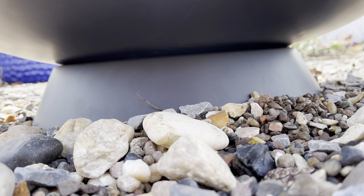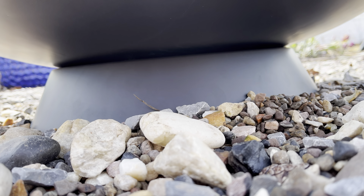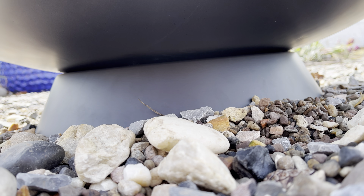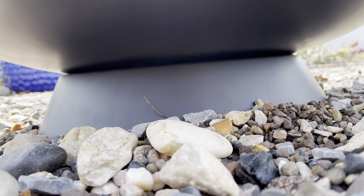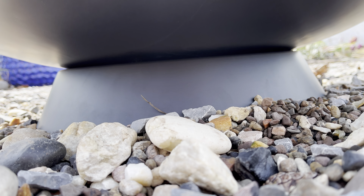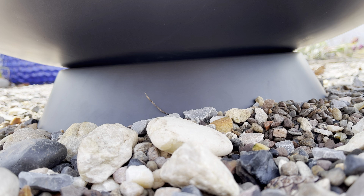One thing I forgot to mention: the base is not exactly contoured to the shape of the bowl, which is a pretty smooth curve, so it's not going to fit together perfectly no matter how much you crank it down. That said, it was a $110 fire pit. Hope you enjoyed the video — next week the weather should be better, so hopefully we'll be doing some more garden projects, spring fever type stuff. Thanks for watching, see you on the next one!